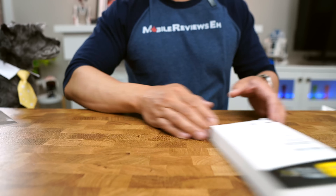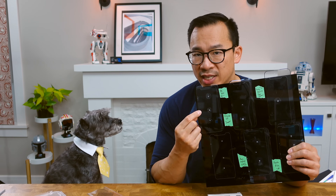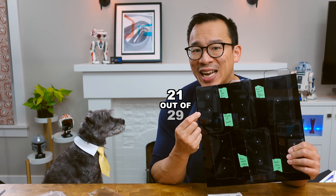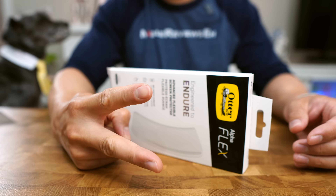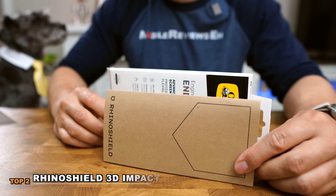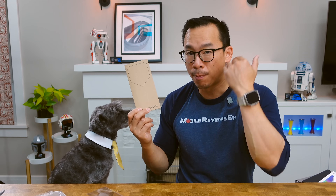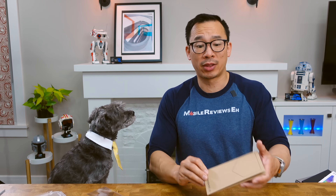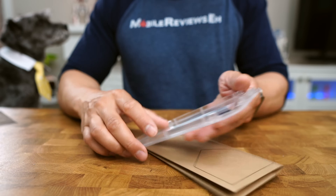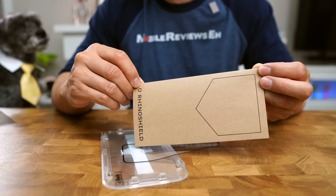Here are the top three plastic screen protectors. In retrospect, should have done a top two, because the OtterBox Alpha Flex is absolutely terrible — it ranked number 21 out of 29 in our testing, and the biggest gut punch is that it costs $45. Number two goes to the RhinoShield 3D Impact, the toughest screen protector we tested. Its biggest downfall is that it doesn't come with many installation tools, unlike most glass protectors that include alignment frames. This is the baseline for plastic screen protectors.